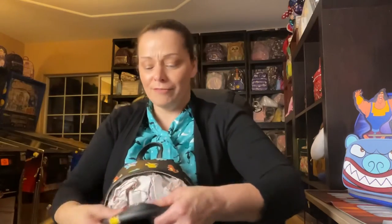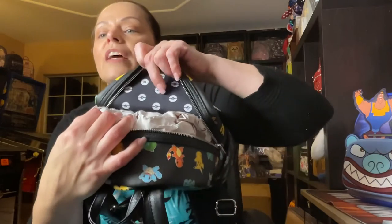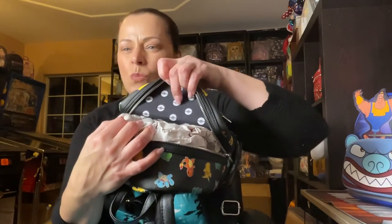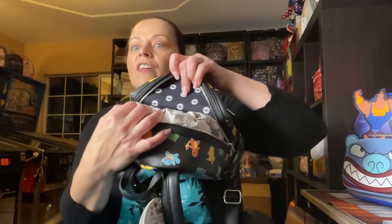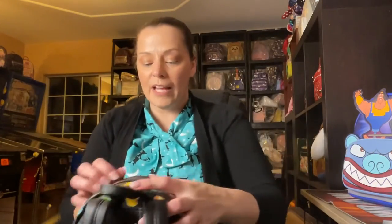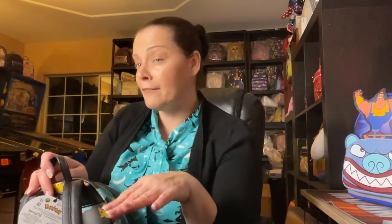On the inside it has little Pokéballs — cool! I would have liked it better if they had been different colored Pokéballs rather than all white, but other than that it's really cute. This is my first Pokémon bag in my collection. In my next video I'll show you the Piplup from the carousel because I loved that — my son loves penguins, so that was a must for my collection.